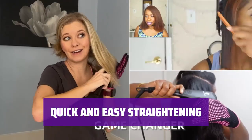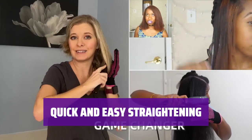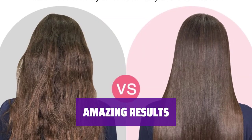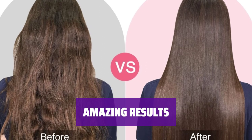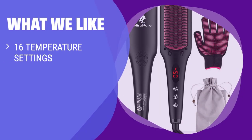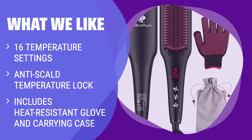One reviewer struggled with a flat iron until they used this brush, taking only 5-7 minutes to straighten their hair. Reviewers love the results, with one saying they are absolutely in love with this straightener and will never use a flat iron again. If you struggle with smoothing bleached hair and want a brush with various temperature settings, anti-scald protection, and convenient accessories for on-the-go styling, you should consider this.